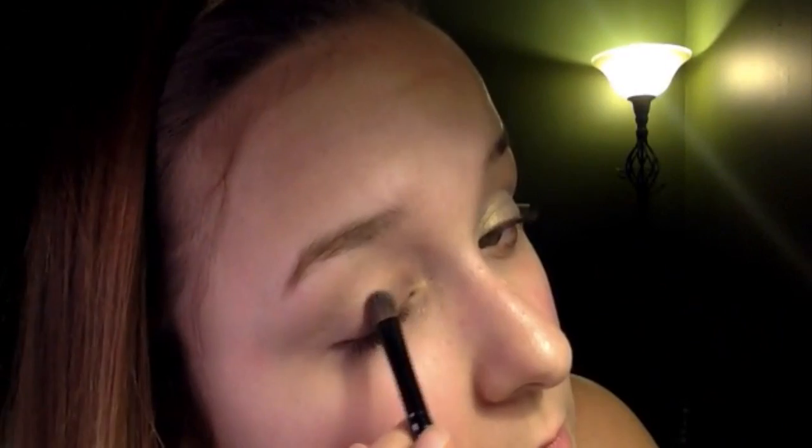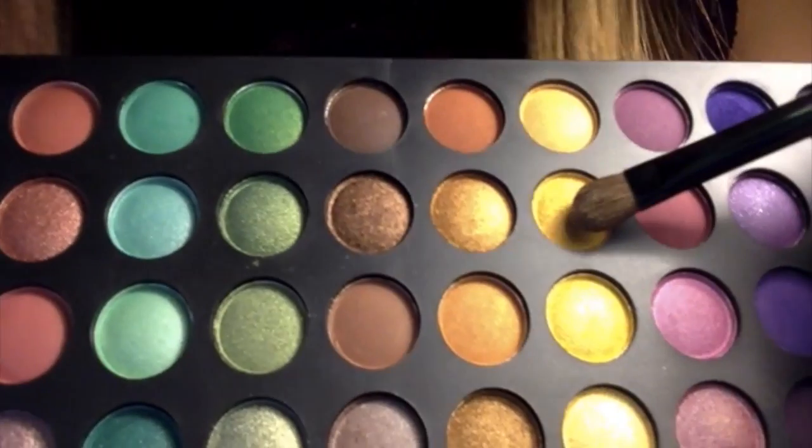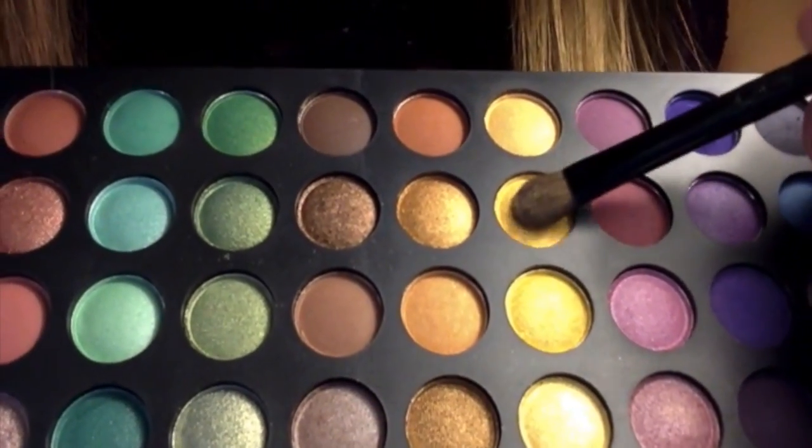First, taking the eyeshadow primer, apply that to your lids. Once you've done that, take a light shimmering yellow shadow and apply that as a wash all over your lids. Now taking a deeper yellow shadow, apply that to the inner corners of your eyes and work your way out.